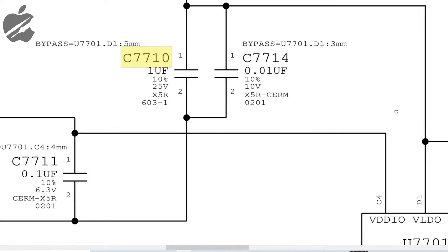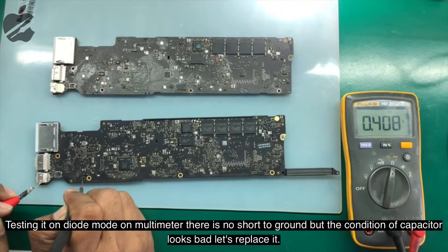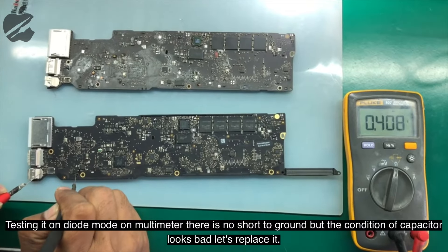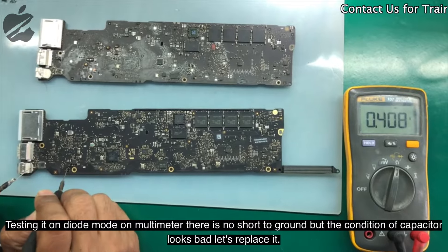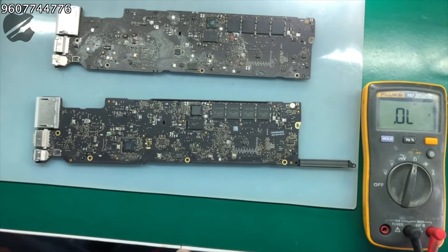Let's test C7710. As we can see, we are testing on diode mode — there is no short to ground. But that capacitor looks very, very bad. Let's replace the capacitor.